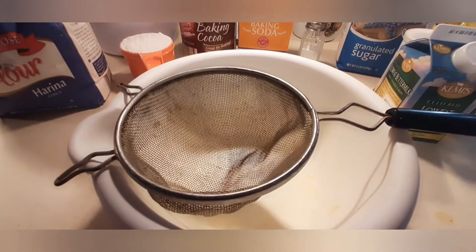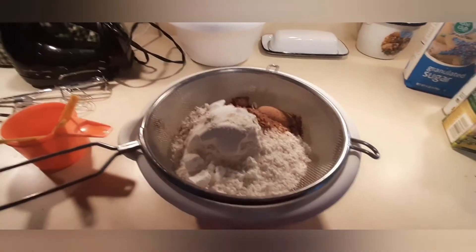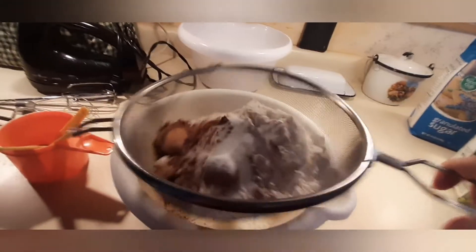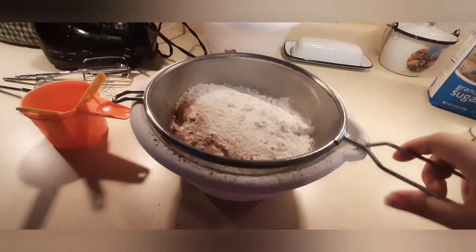I got a bigger mixing bowl because I realized I didn't know how much flour I was actually going to be using until now. Here's all the ingredients in the bowl. You're basically going to sift and sift and sift until you get it all down in there and it's all in smaller bits and pieces. If there's any remaining on top, that means you don't need that. You can do this 2 or 3 times, just as long as it gets sifted through.